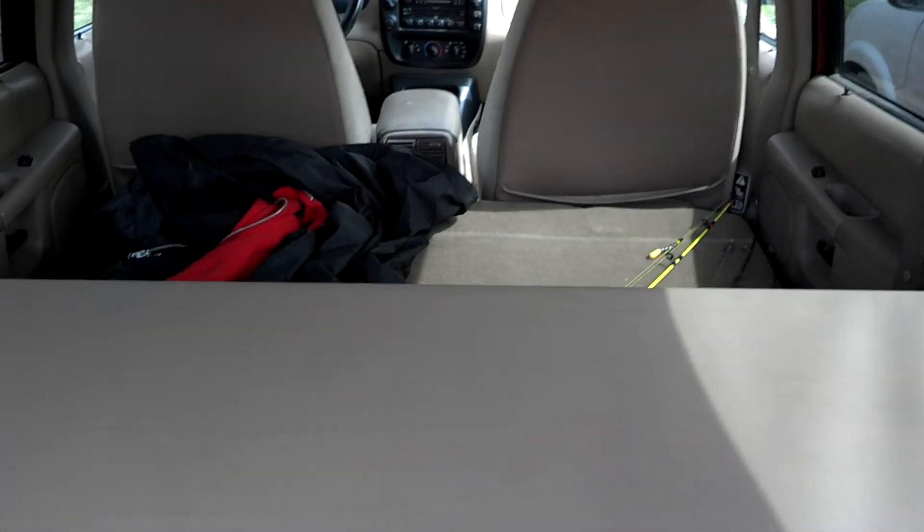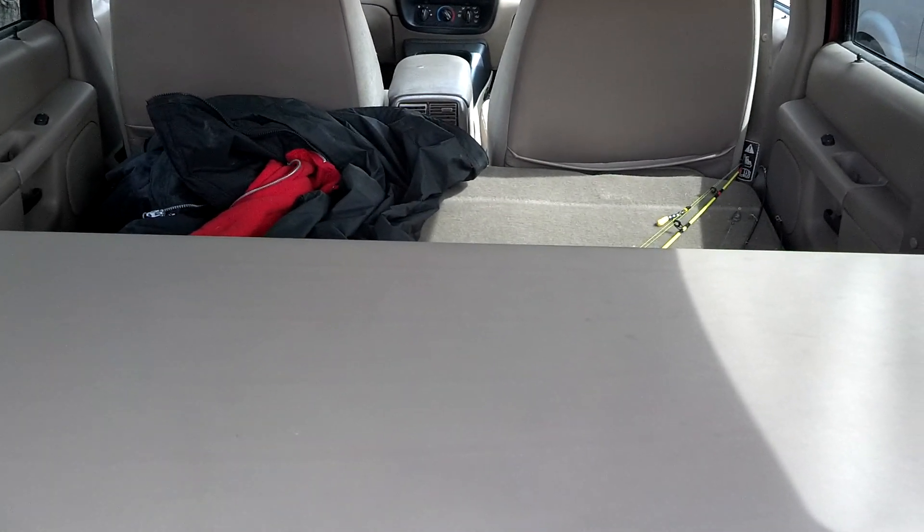That's my setup for right now. So now I can easily just pull my rods out, bait them up, and throw them right in the water a lot quicker. Alright, thanks YouTube — like if you like, subscribe if you want. Have a good one.